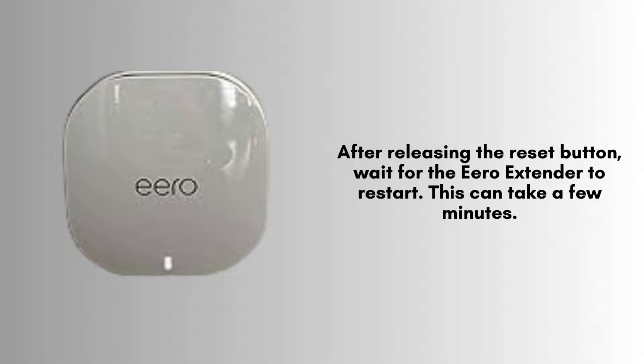After releasing the reset button, wait for the Aero extender to restart. This can take a few minutes. The LED light will flash and then eventually stabilize to show that the device has been reset to factory settings.